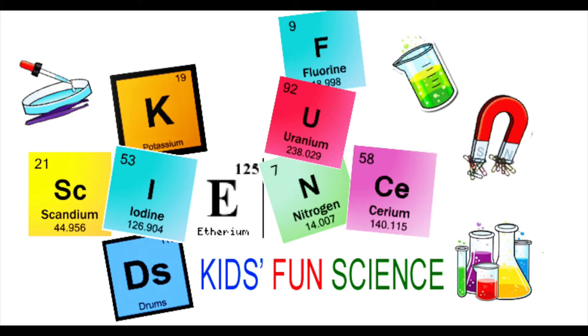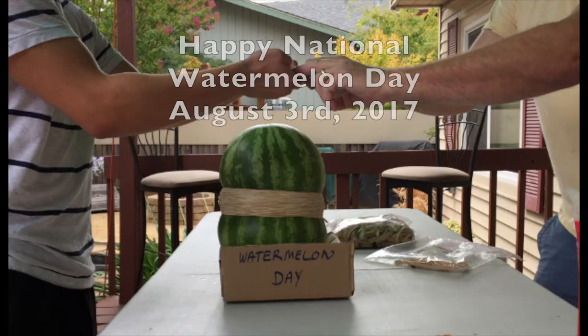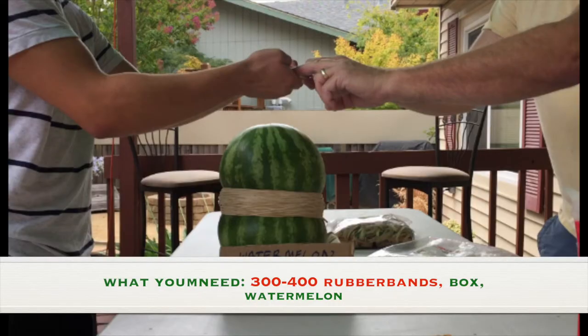Welcome back to Kids Fun Science. My name is Ken. Today's experiment is the Exploding Watermelon on National Watermelon Day. As always, adult supervision is required. What you need for this experiment is three to four hundred rubber bands, a box to hold it up, and a watermelon.